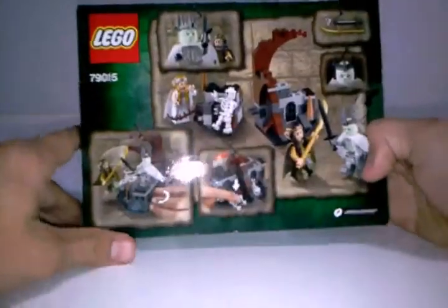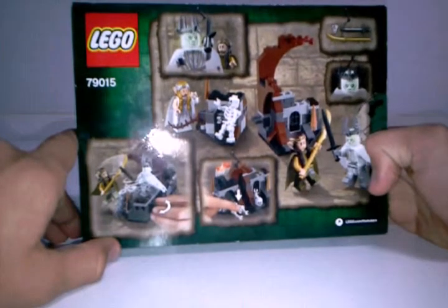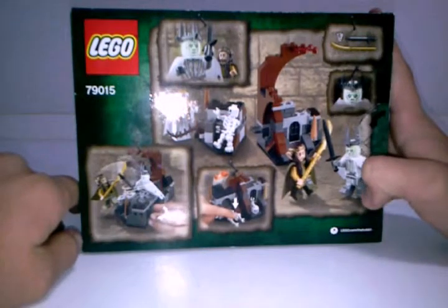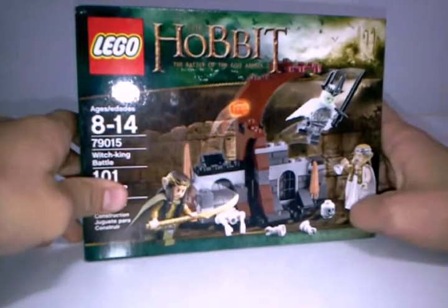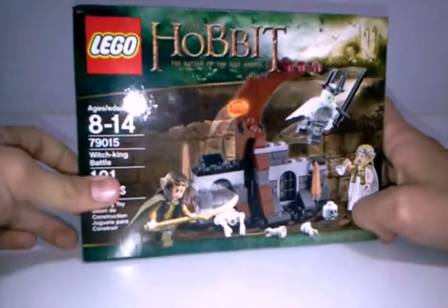There's the Witch King right here in the back. Here are the features: it has a skeleton, a bad guy, all the weapons, and a bunch of other stuff. This looks like a pretty cool set, and by the way, this is my first Hobbit set review. Subscribe and leave a comment — I'm doing this for you Hobbit fans, so if you're a Hobbit fan, like this video.